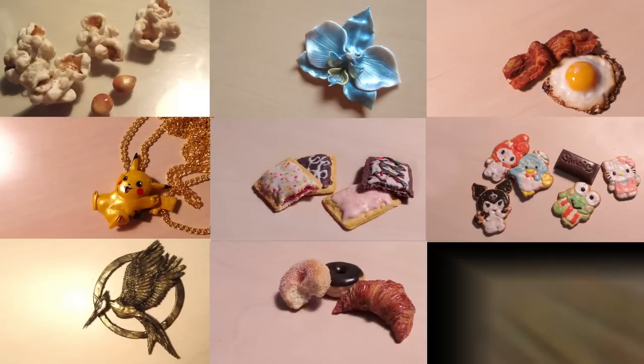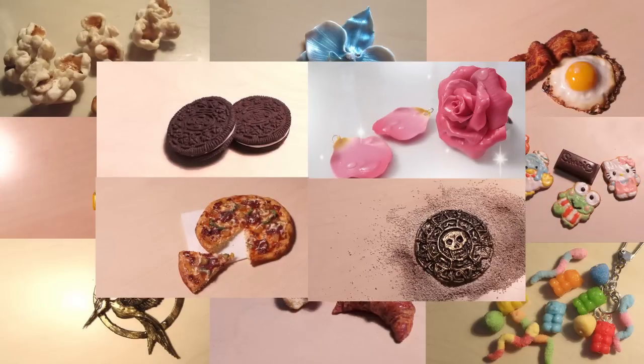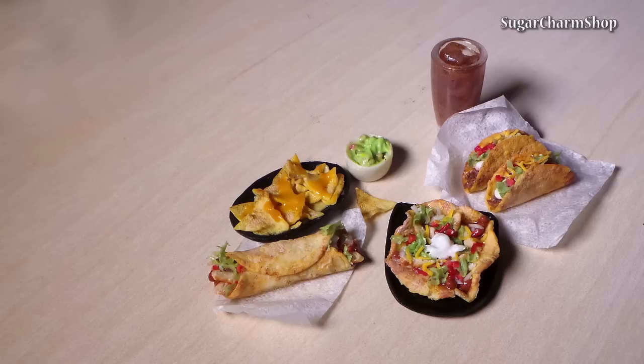Hey guys! I was looking at the requests you gave me for different fast food restaurants and one of the most requested ones was Taco Bell. Now we don't have Taco Bell here, so I went onto their website and picked a couple of things that looked interesting. Hope you'll enjoy!